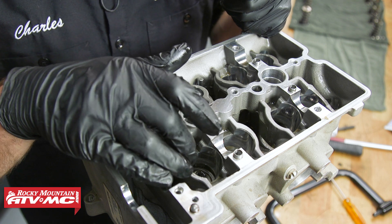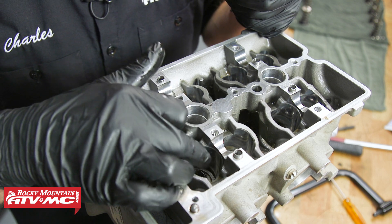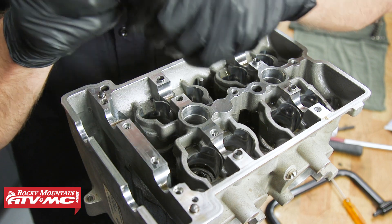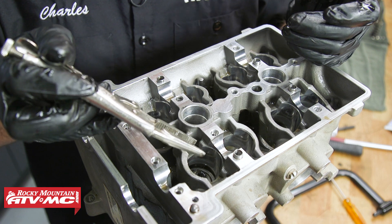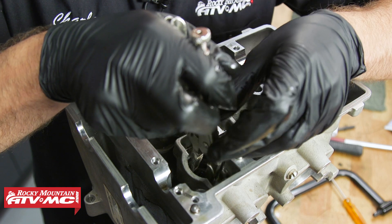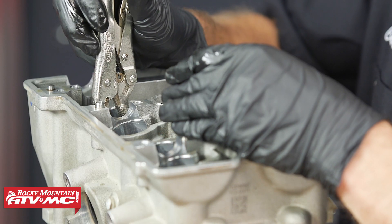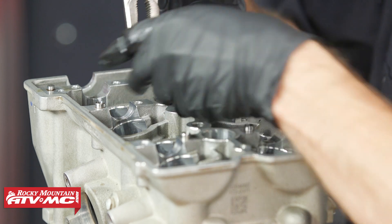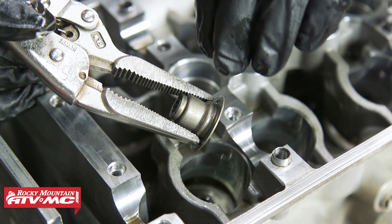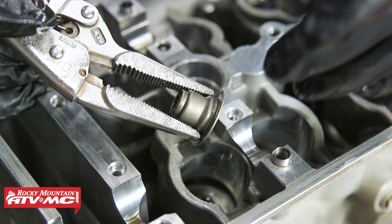To get these valve guide seals out, we're going to be really careful around the surface here where our shim buckets ride. The easiest way I found to do this is with needle nose vise grips — carefully put those into place, lightly clamp down on that seal, and pull it out. This valve stem seal is a little bit different than most: part of it is the valve spring retainer and we're just replacing the whole assembly.